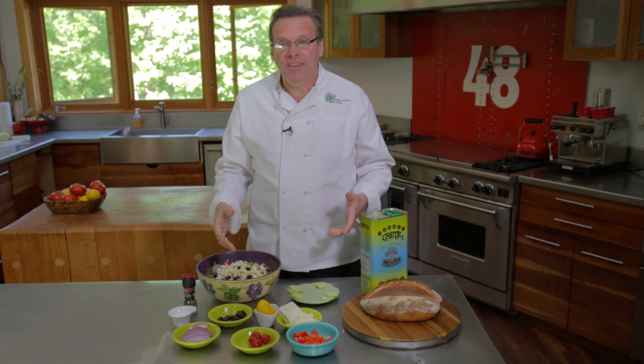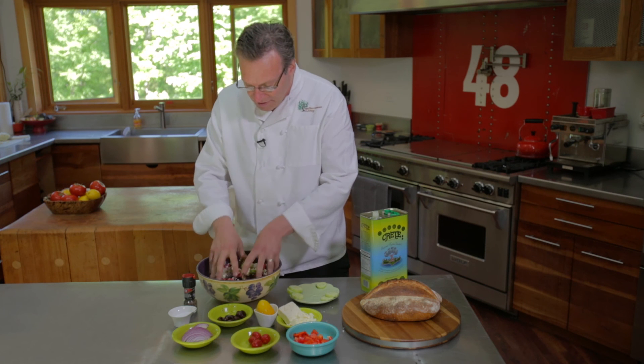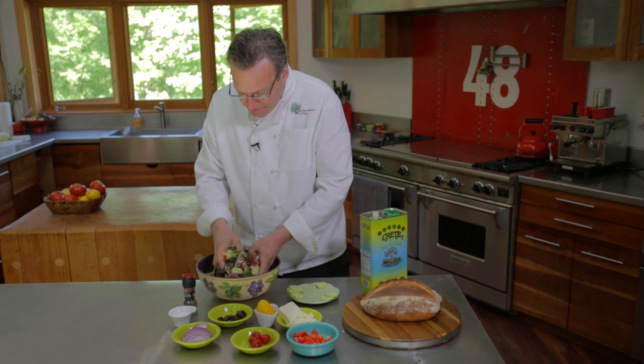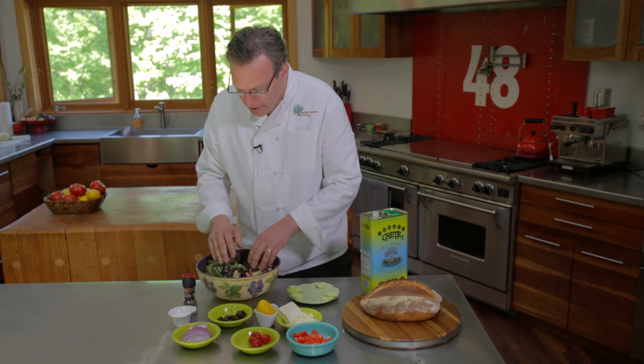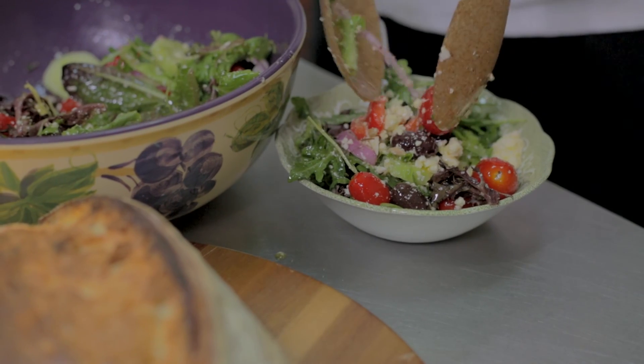And then you toss the salad and it's done. I forgot my tongs, so we're going to do this — this is what they would do in Greece anyways. Toss it this way. And then you have a very quick and delicious Greek salad. See you next time. Bye.